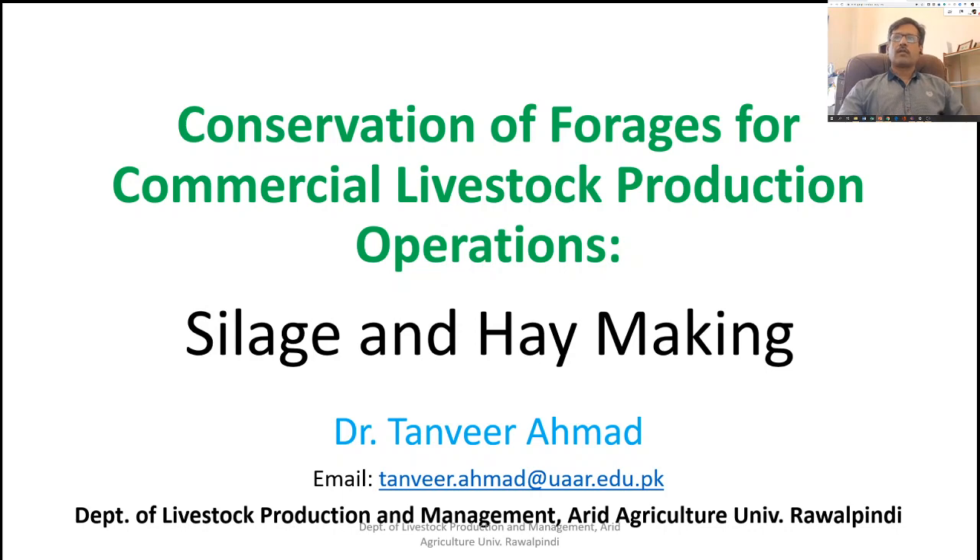Bismillahirrahmanirrahim. This topic basically covers silage and hay making processes, which are mostly used for the conservation of forages in our country.